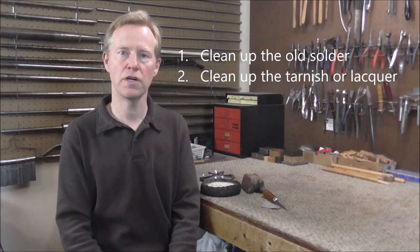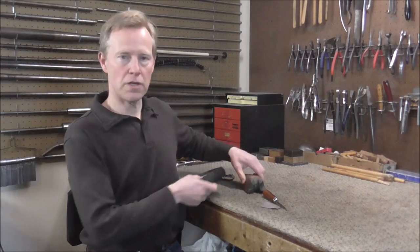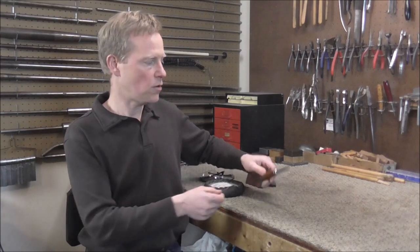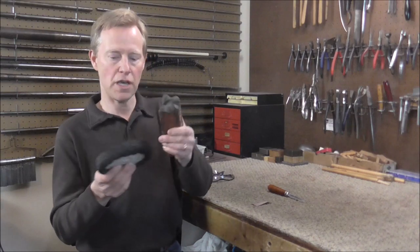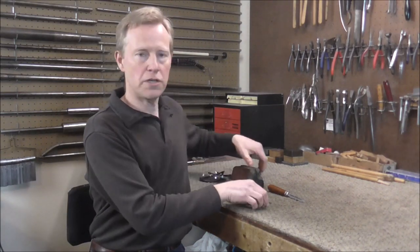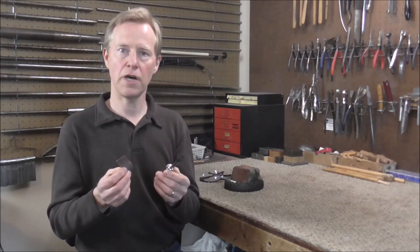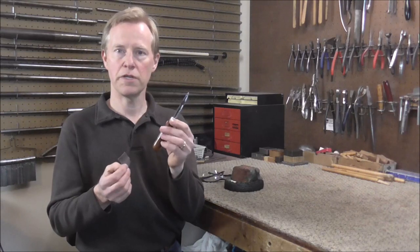Solder does not stick to tarnish or lacquer, so the second thing to do if you are soldering on a tarnished or lacquered surface is to clean up the tarnish or the lacquer by either buffing with a buffing wheel and buffing compound, or with sandpaper or a scraper. If you want to learn how to buff, look in the description below for a link to that video. I do not need to clean this solder joint because I'm already soldering on a clean surface, but if you do need to clean up the lacquer or the tarnish I'll show you how to do it with sandpaper or a scraper.